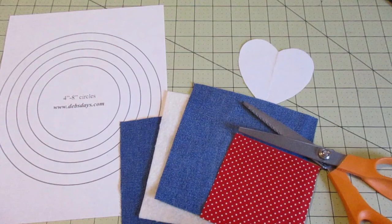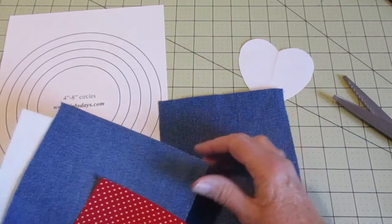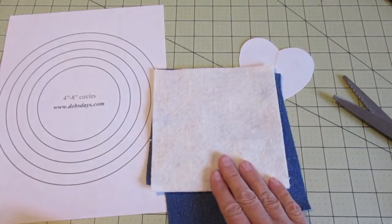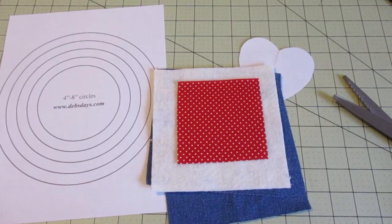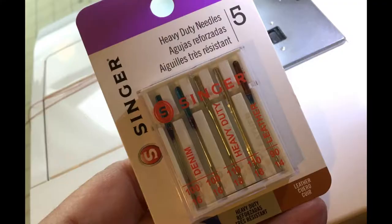Along with your regular sewing supplies, for each coaster you will need two pieces of denim measuring five and a half inches by five and a half inches. You can purchase new denim for this project, but I'm actually using an old pair of jeans. You will need one piece of cotton batting measuring five and a half inches by five and a half inches, a scrap of red fabric measuring at least four inches by four inches, the circle template and the heart template, pinking shears, and denim or some type of heavy-duty sewing machine needles.